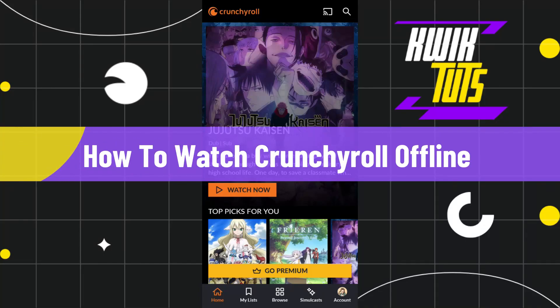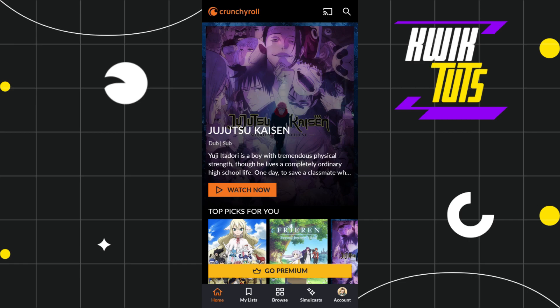How to watch Crunchyroll offline. Hi everyone, welcome to this quick tutorial where I'm going to show you how you can do this easily, so make sure you watch this video carefully so that you don't miss any of the steps in this process.